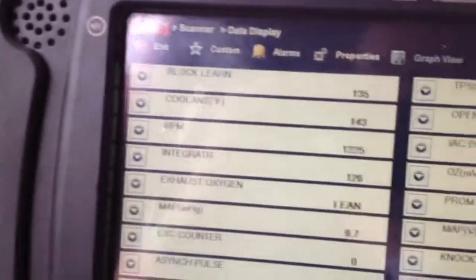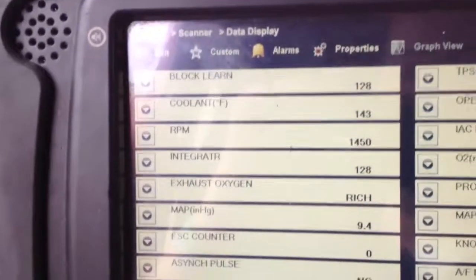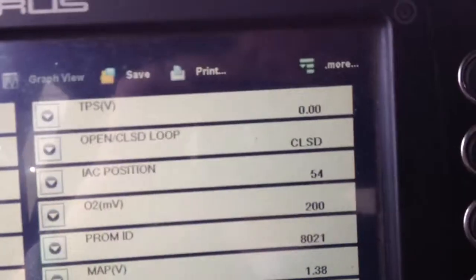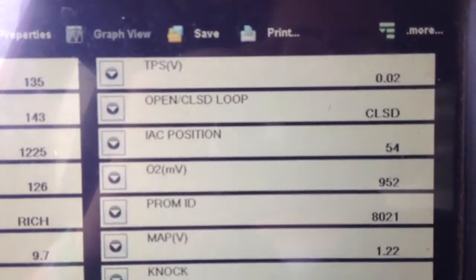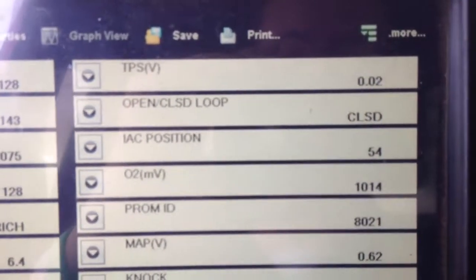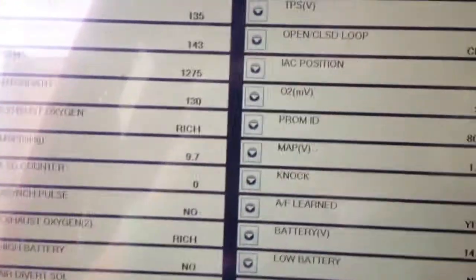It's kind of warmed up — it's messing up now, you can hear it. I'm gonna say it's the TPS because it's at 0%, 0.2, and it doesn't move. I really don't know what it could be, I'll show you.